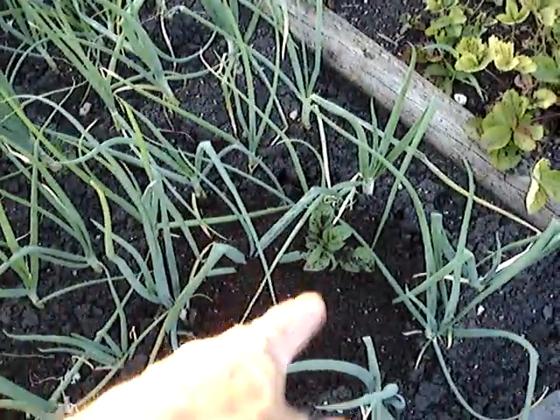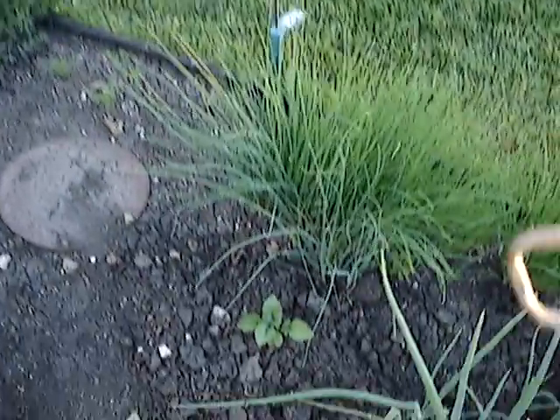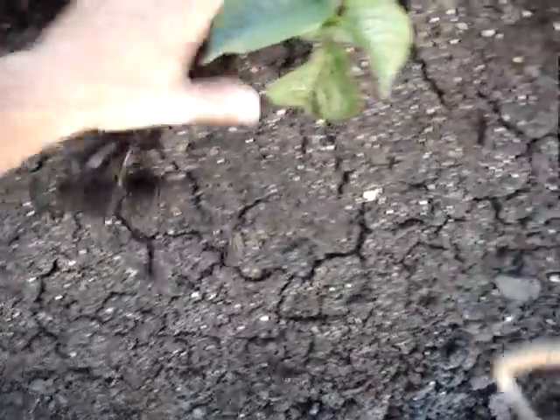Got a rogue potato plant kicking in here, and I think we had another one up over here. I think that's a potato plant — a rogue one, probably from rototilling of the garden. I'm gonna have to get in here and clean this all up a little bit. Nice — still some soil kicking around on the leaves.